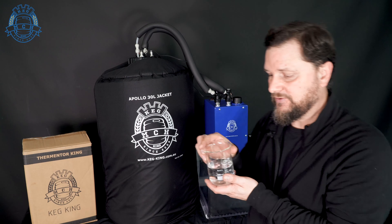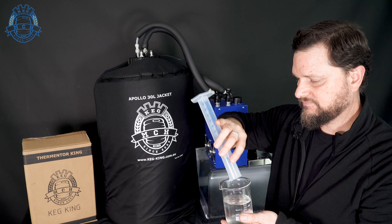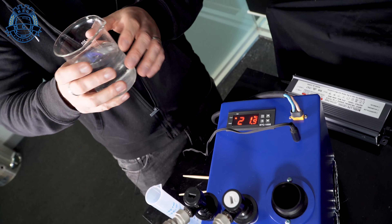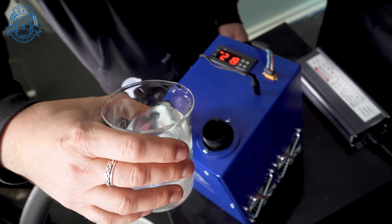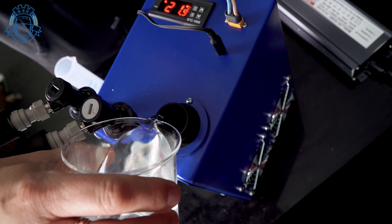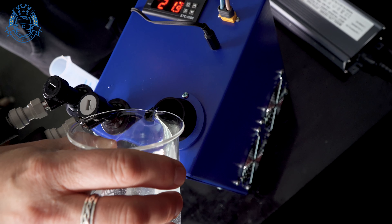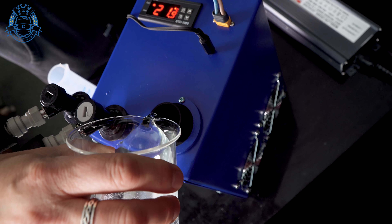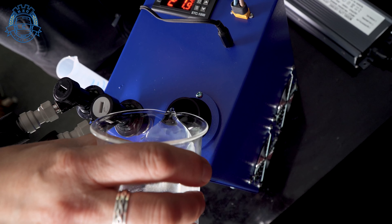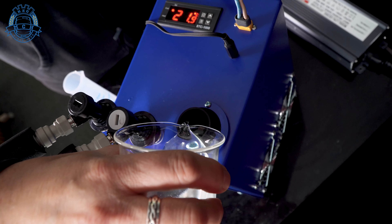We're going to mix up the solution — 200 mils of water and 50 mils of glycol. Mix the two in and we're going to start priming the pump. You don't have to use the glycol, but if you want to take it below zero or get really cold temperatures, you're going to need the glycol in there so that the water doesn't freeze. It probably isn't going to take the full 250 mils to get the pump to start working. With shorter lines you might only need about 120 mils, but it can take up to 250 to 300 mils depending on your line length and how big the coil is inside your fermenter.